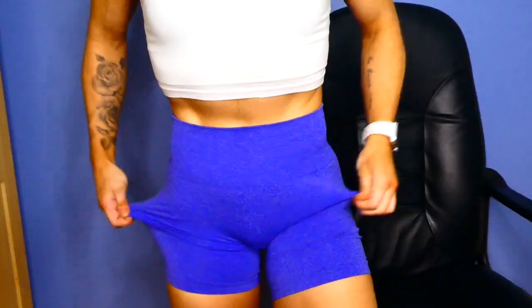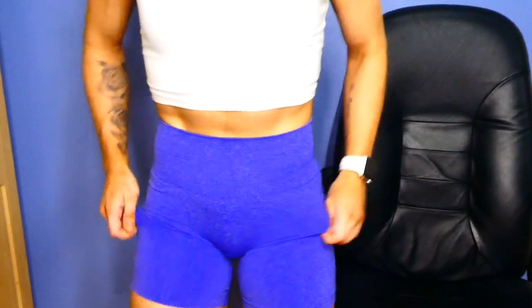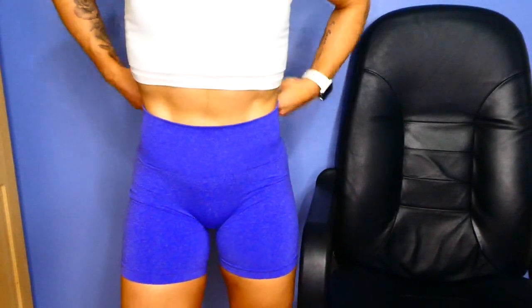Somebody asked about bad camel toe — maybe try sizing down. It can also depend on how you're wearing them. I find if you just bunch and adjust them a little when you first put them on it helps a lot. Also tip: if you put a little thong panty liner on it can help hide camel toe. A smaller size could also help if they're baggier.